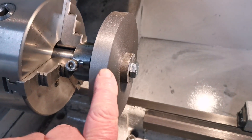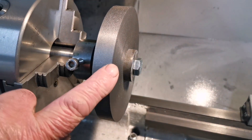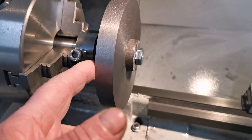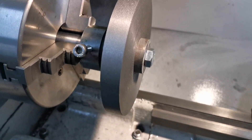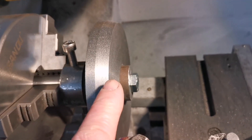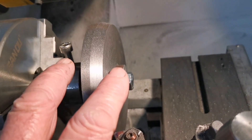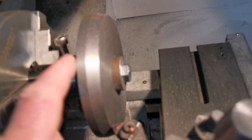I've mounted that on the arbor just so I can put the chamfer on the back edge there, then I can turn it around and machine this side where the teeth are going to be cut. That's the chamfer done on the back end, just like the first half. Now I can turn the casting around on the arbor and work on the face where the teeth are going to be cut.